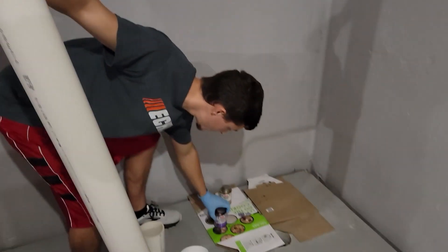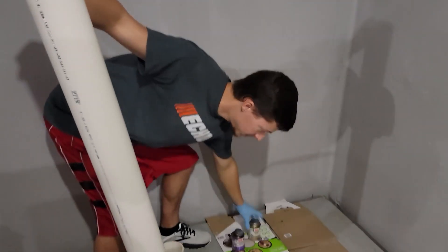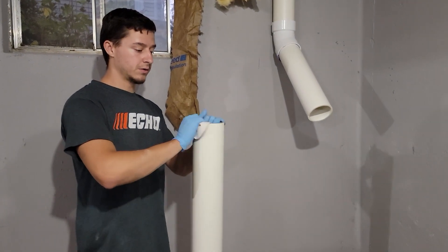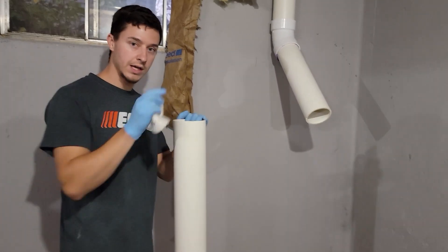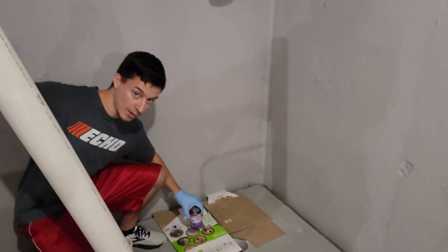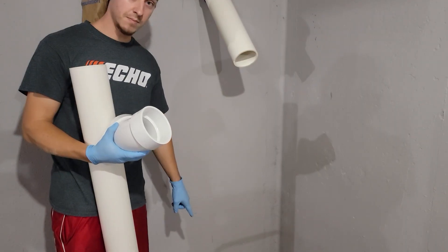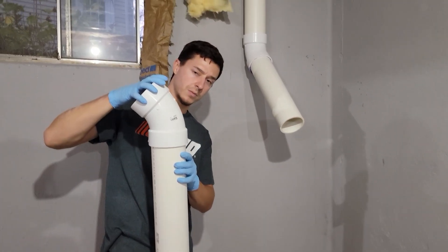The products we're using are primer and cement. What we do first is sand any burrs caused from cutting — burrs are little pieces of plastic remaining stuck on the edges. You don't want any on the inside or the outside. So we sand it down, then apply the primer first on the outside and then on the inside, then the cement as the second layer, and then stick them together and hold for about 15 seconds.